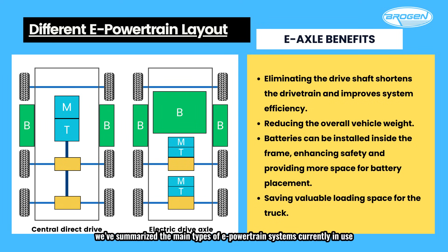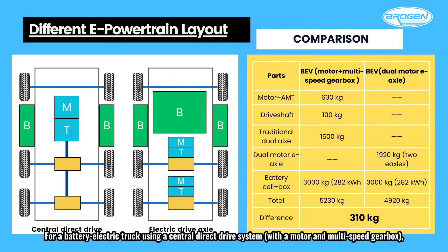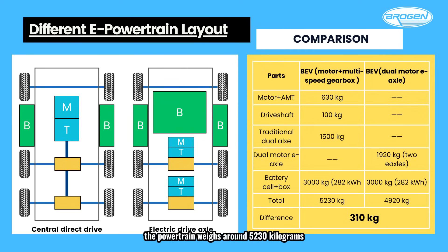We've summarized the main types of e-powertrain systems currently in use, along with their respective advantages and disadvantages. Compared to central drive systems, e-axles offer several key advantages: eliminating the driveshaft shortens the drivetrain and improves system efficiency; reducing overall vehicle weight allows batteries to be installed inside the frame, enhancing safety and providing more space for battery placement. For a battery electric truck using a central direct drive system with a motor and multi-speed gearbox, the powertrain weighs around 5,230 kilograms. In contrast, a truck equipped with two e-axles, each with two motors, weighs approximately 4,920 kilograms with the same battery capacity — a reduction of about 310 kilograms.